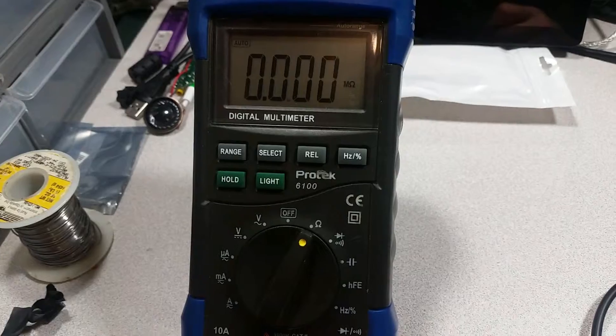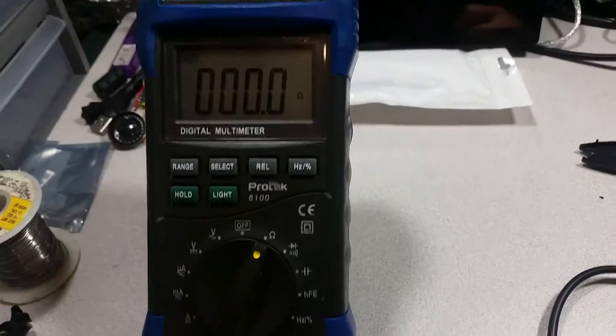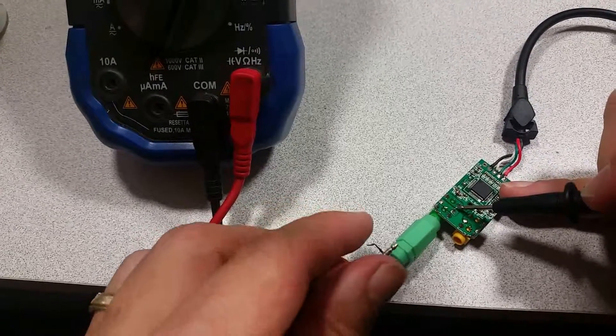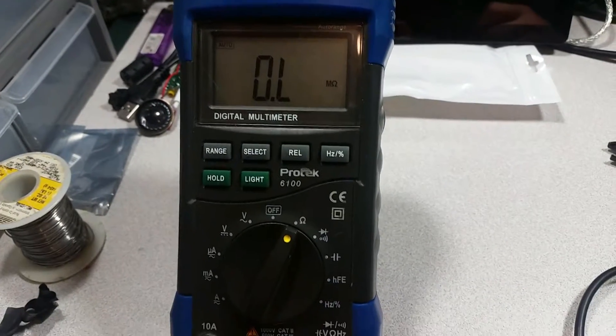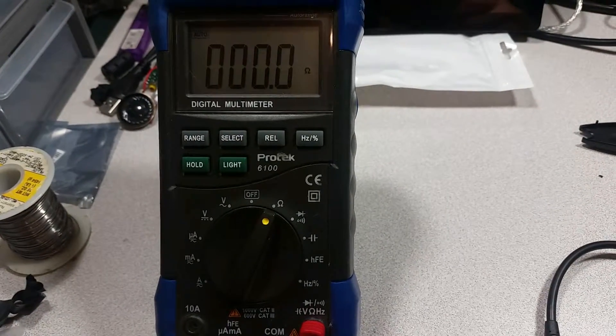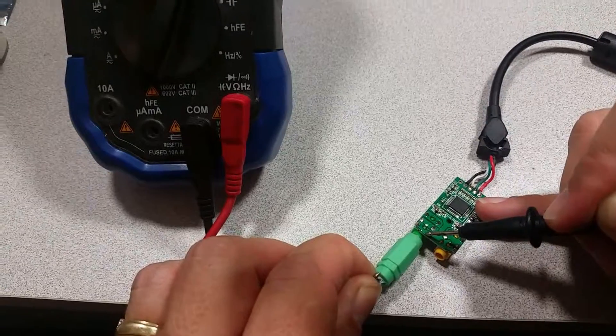Just to verify the brown pin — both pins give us a closed circuit reading. And again the ground there, and they both show closed connections.